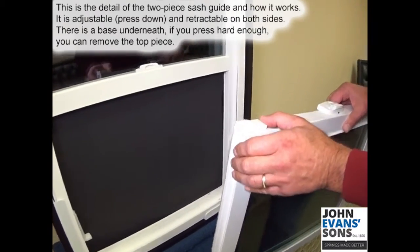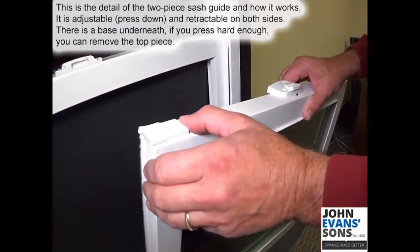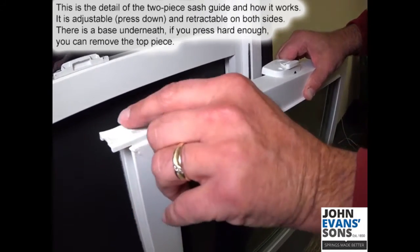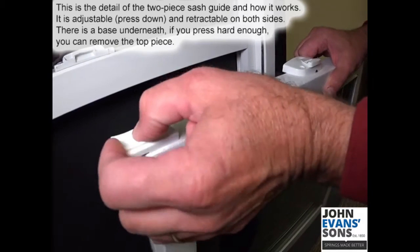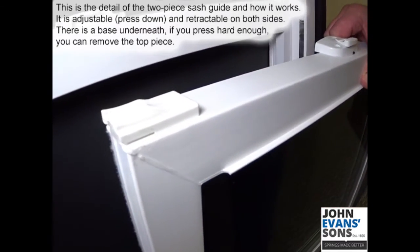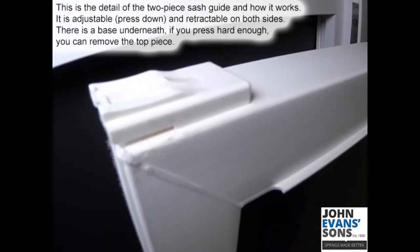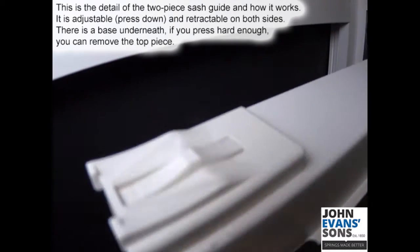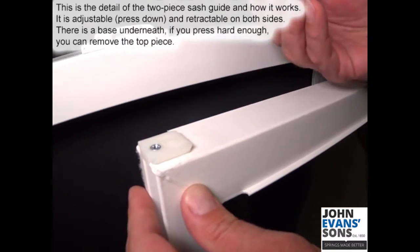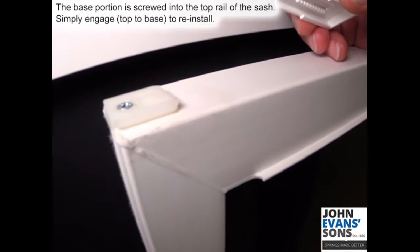Here's a detail of the two-piece sash guide and how it works. It's adjustable — push down on the top piece and it's retractable, which is what we're doing on both sides. There's actually a base underneath; if you press hard enough you can remove the top piece. The base portion is screwed to the top rail of the sash.